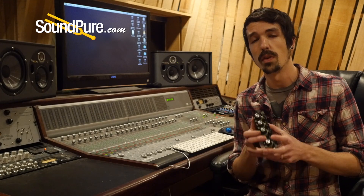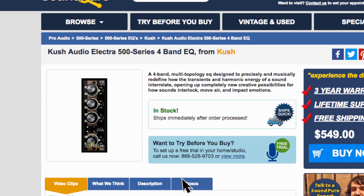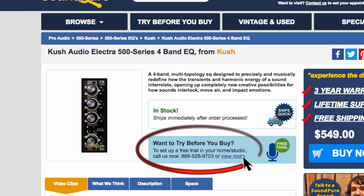If you're interested in this EQ, I would definitely recommend giving us a call to see if you can set up a try-before-you-buy demo program. You can hear it in your studio and hear exactly how it's going to integrate with the rest of the gear you've got.